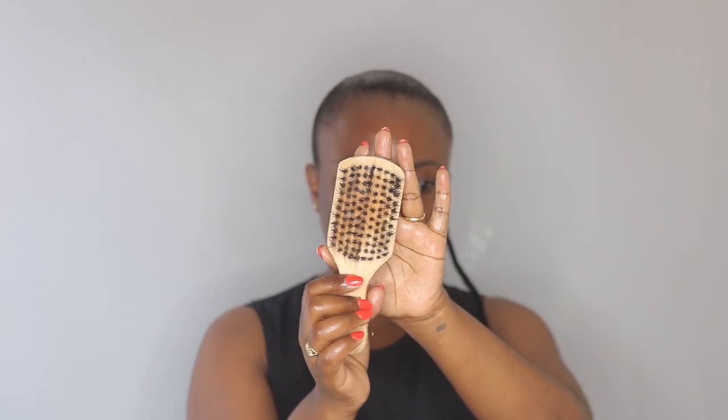Now I'm taking my hard bristle brush — it looks like this. I'm going to use it to further slick down my hair and it also takes out any excess product.